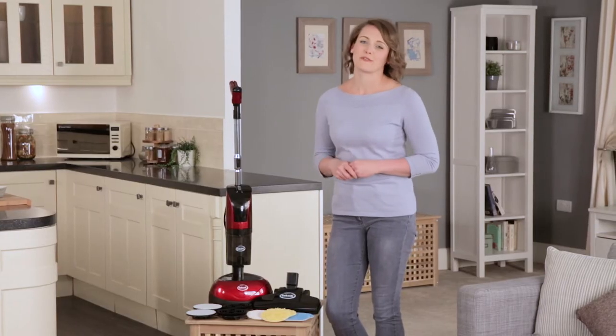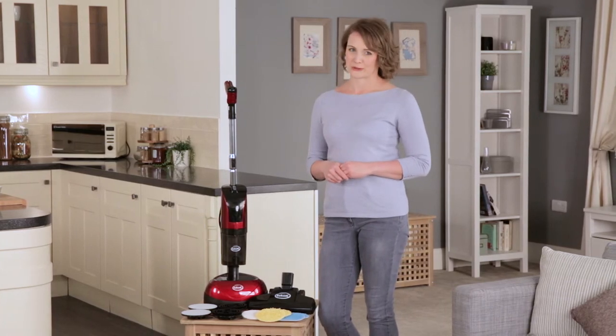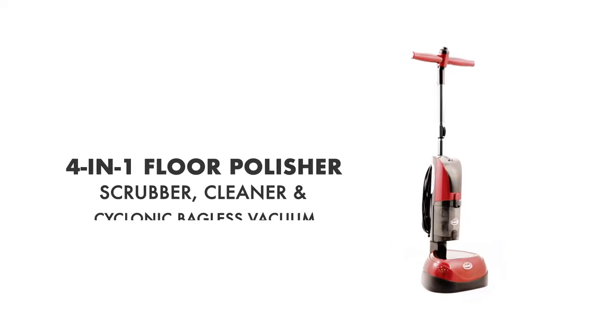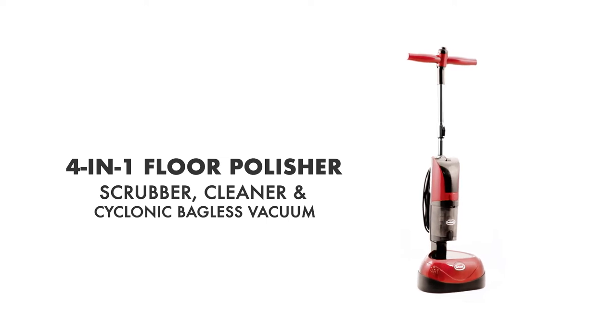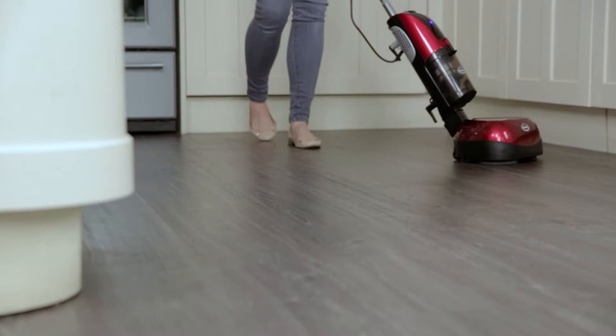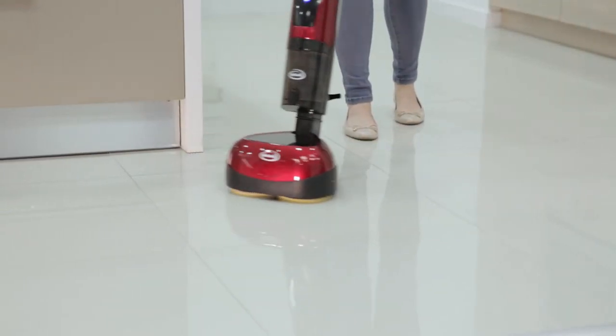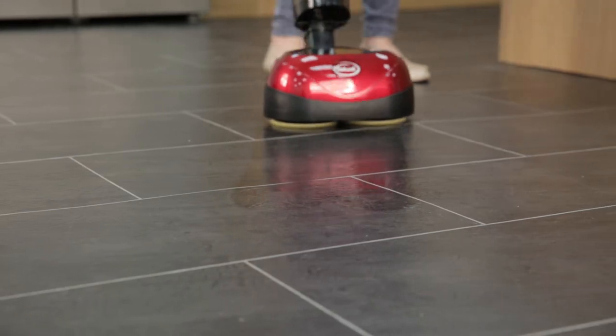The Eubank Floor Polisher with Vacuum Cleaner is a professional way to polish and clean your floors. This system enables you to care for all types of hard floor including wood, laminate, vinyl, tile, stone, marble and granite.